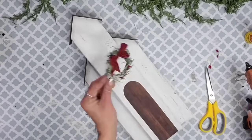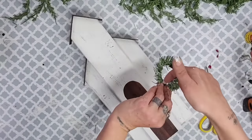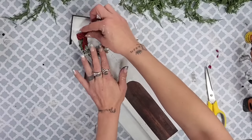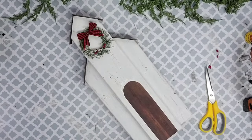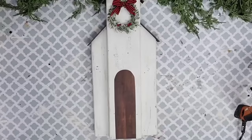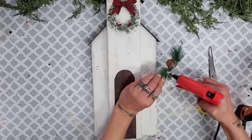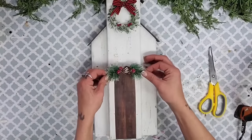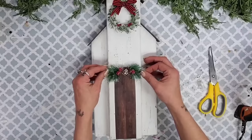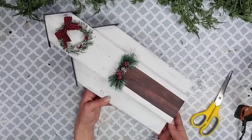Adding the wreath onto the church is super simple — find where you'd like to place it, add some hot glue onto the back of the wreath, and glue it right down in place. I also pulled a greenery piece with a pine cone and some berries off of another Dollar Tree ornament and glued it up at the top of the door, kind of like an over-the-door swag. Once all the greenery was in place, I wanted to create a cross at the top.